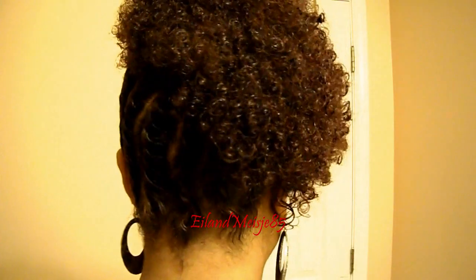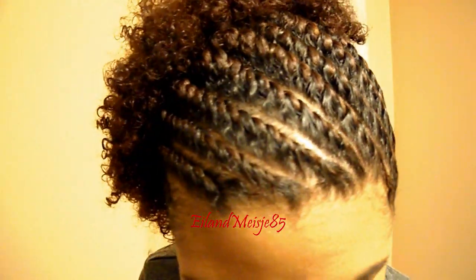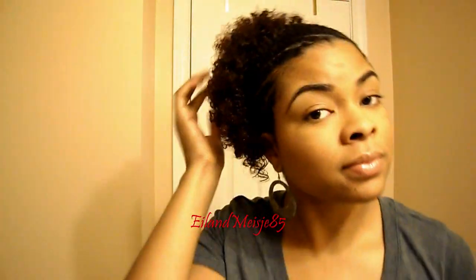Okay, and that's it. Hopefully it looks decent. I hope you guys like it — all right, see you next time!